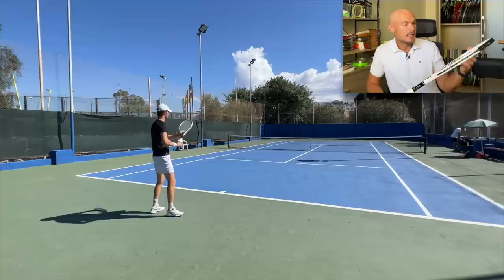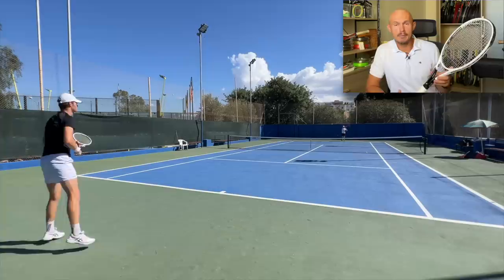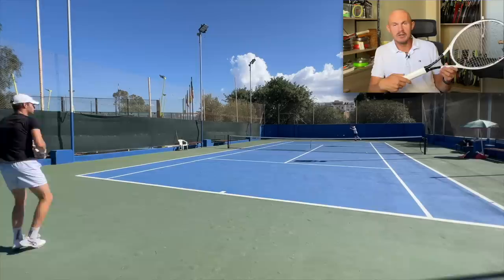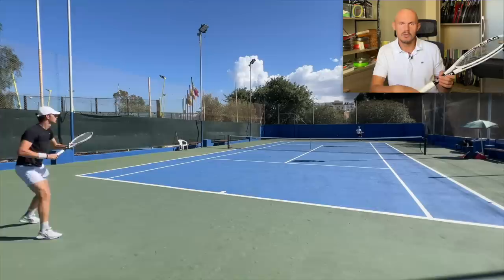I handed this racket to my buddy Bas, who I hit with maybe twice a week. He really liked it. I thought he would find the power level too low or miss the forgiveness of his Radical Pro, but he was actually very happy playing with this one. The specs — strung like this — is 348 grams, because I don't add that extra overgrip that Novak has. He has the Head calfskin leather grip, then does one overlap and one without an overlap, so two overgrips, which changes the balance a bit more towards the handle and gives him more cushioning.